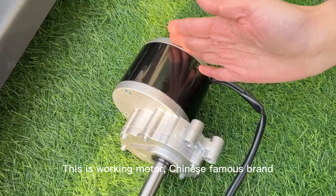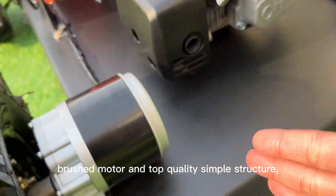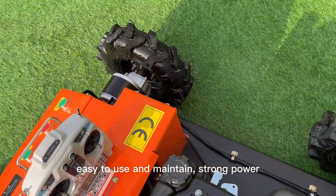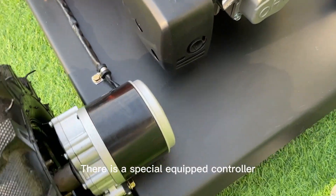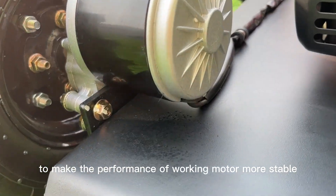This is the walking motor — a China famous brand. It is a brushed motor of top quality, with a simple structure that is easy to use and maintain. It offers strong power, faster walking speed, and strong climbing ability. A special equipped controller makes the performance of the walking motor more stable.